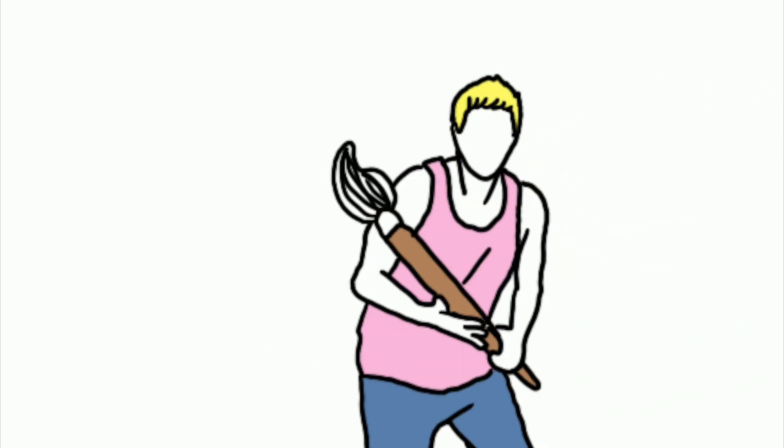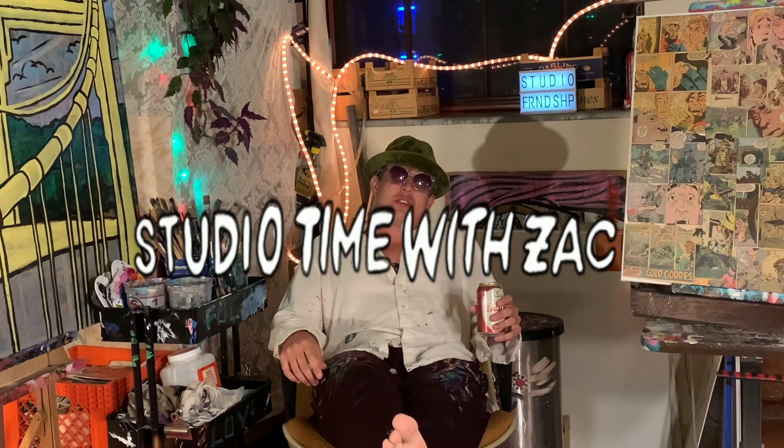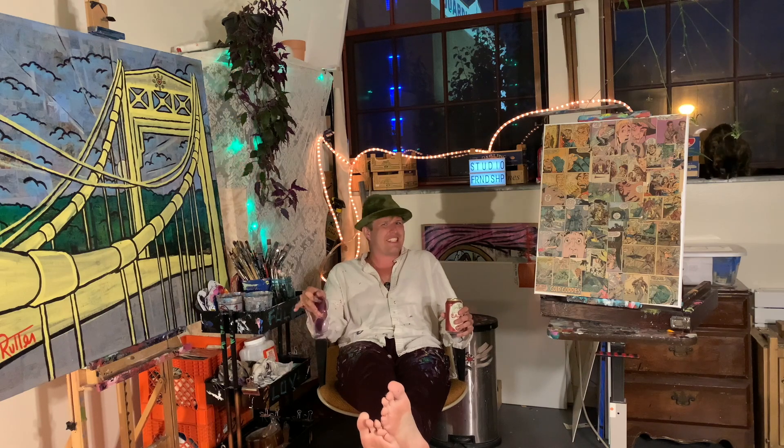The number you have dialed has been changed — the new number is... Hi and welcome to Studio Time with Zach After Dark. Absolutely nothing about the show has changed except the time of day.